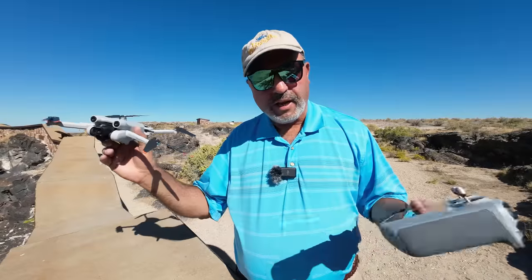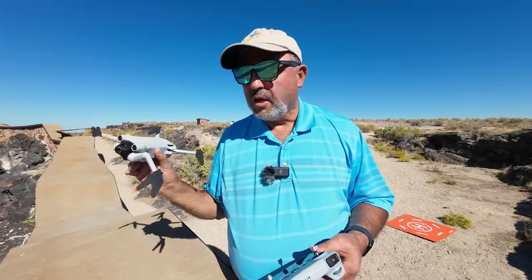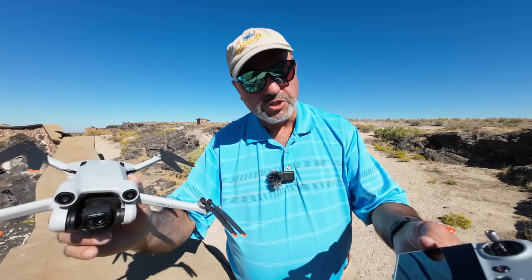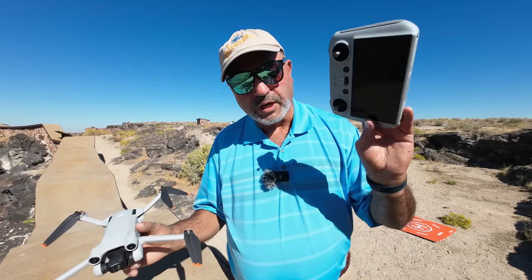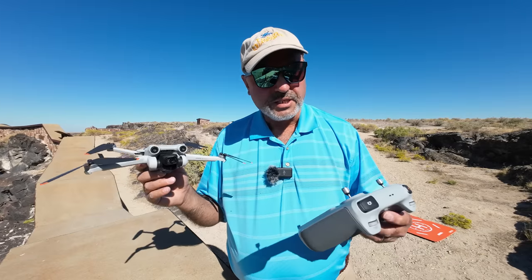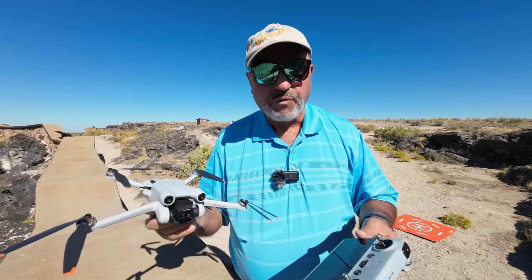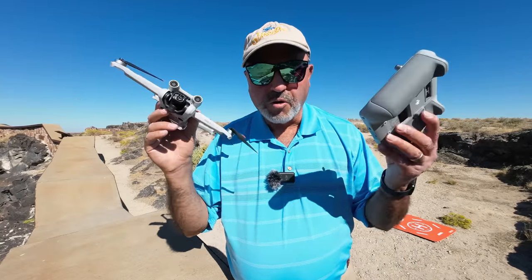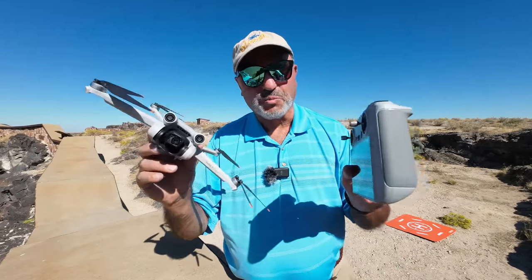It's just a beautiful day at the canyon and I'm right on the edge. We'll just look around here a little bit, and I'm not even going to do a screen recording. Typically I do a screen recording and show you what I see on the screen, but you've seen that before, so we're just going to focus on video this time. Let's quit messing around and get this bird in the air.